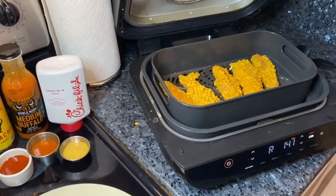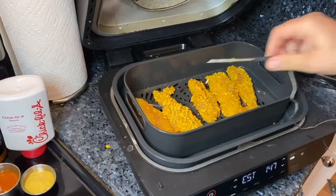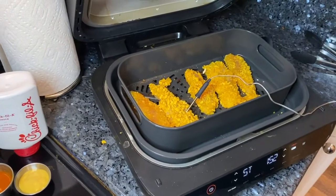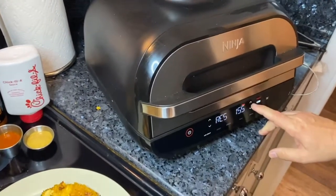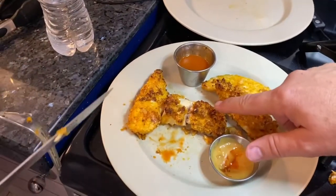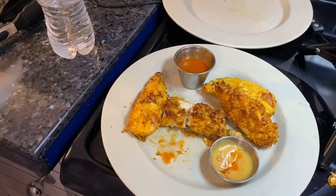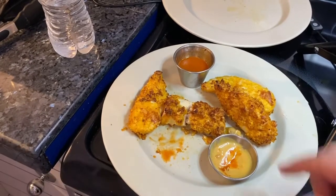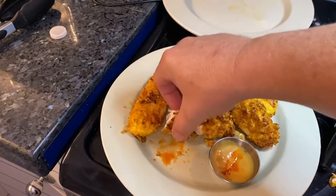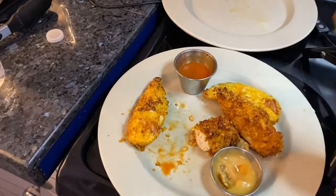We're putting the thermometer back in the biggest piece of chicken and closing it for more time. We're enjoying some while the second batch cooks. You see this one piece that's really thick — I double battered it: egg, flour, back in the egg again, then into the Captain Crunch. So it's a little thicker, and it's crunchy. You can see how perfectly cooked it is — so juicy and nice and hot.